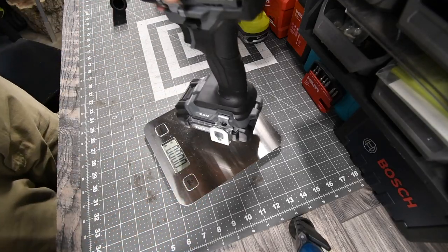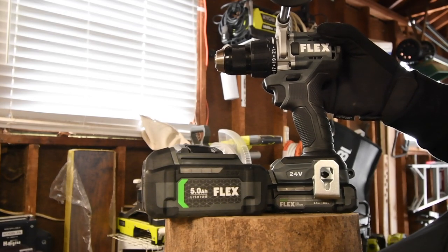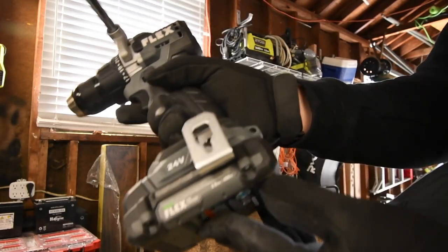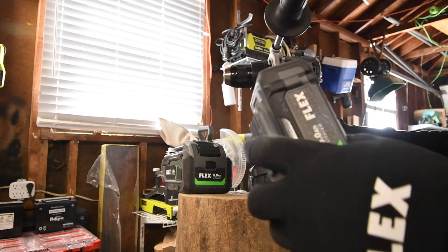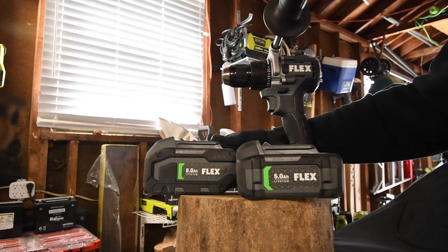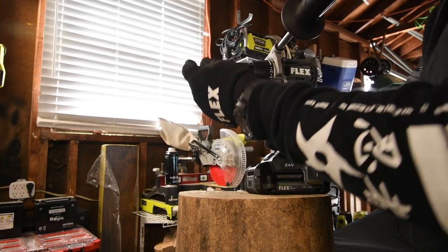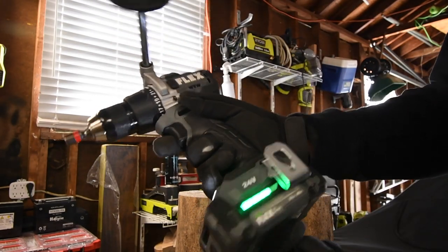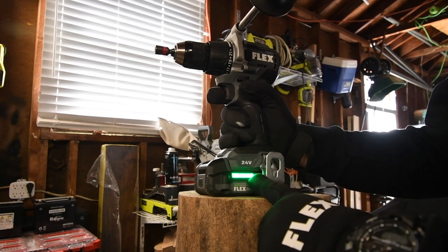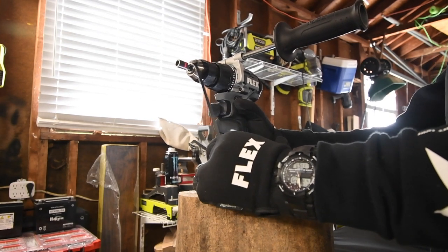The drill driver with a 2.5 amp hour battery weighs 4 pounds and 10.1 ounces. I think it's awesome that you're able to put the handle from the hammer drill on there. For this log we're going to use the 2.5 amp hour, then move to a bigger log and do lags with a 5 amp hour. We're also going to see how the 8 amp hour battery with 21700 cells performs with lags, then move on to drilling holes. The 2.5 amp hour battery has three bars — one thing to note is the charger won't let you charge if it's just at the top of three bars.